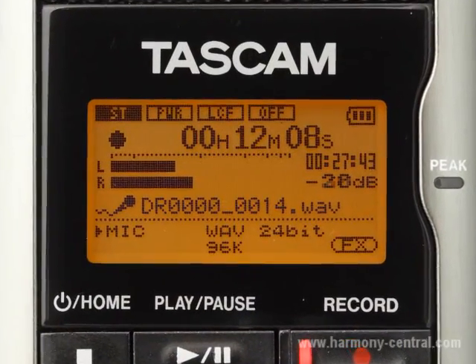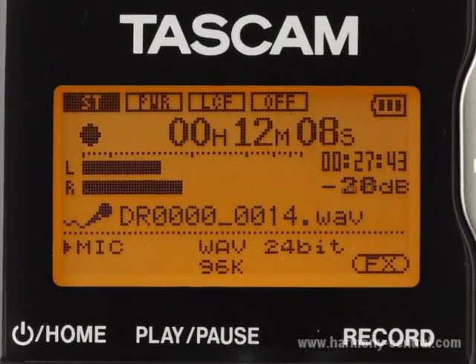It has 96K wave file recording as well as MP3 recording. And it has a new feature for us: dual recording, which means it records a copy of your audio at a lower level.